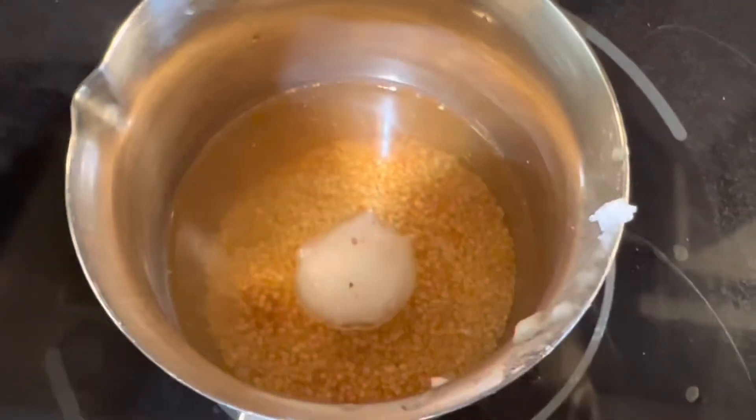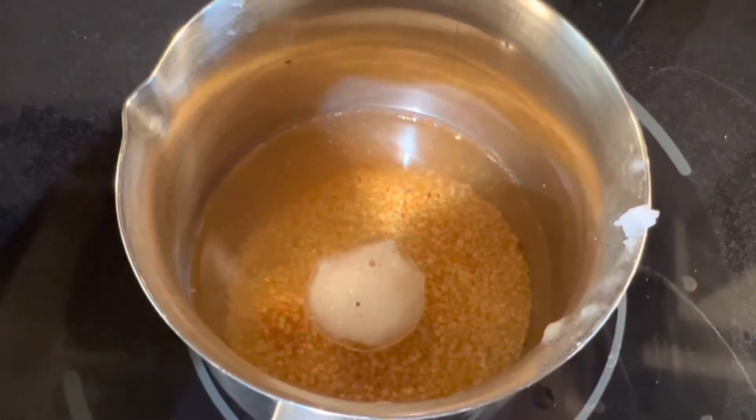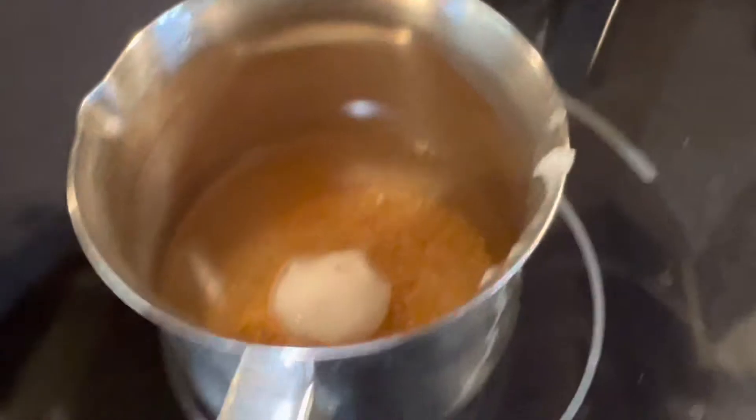Pink salt. I put a little bit of paprika, pink salt, and coconut oil. Now I'm going to turn on my stove and boil it.